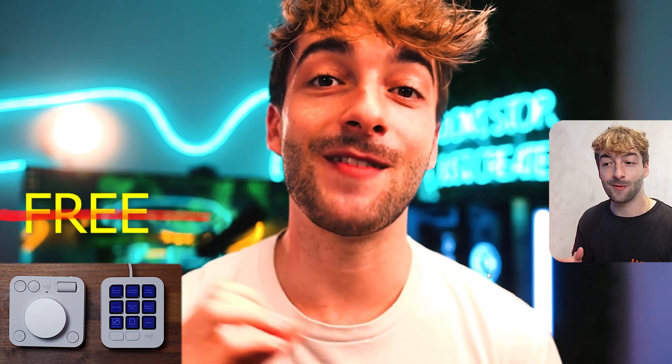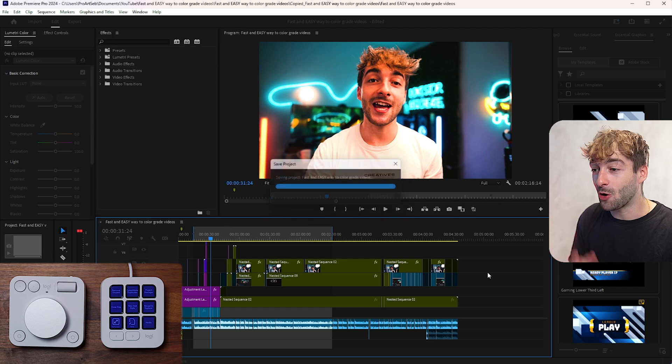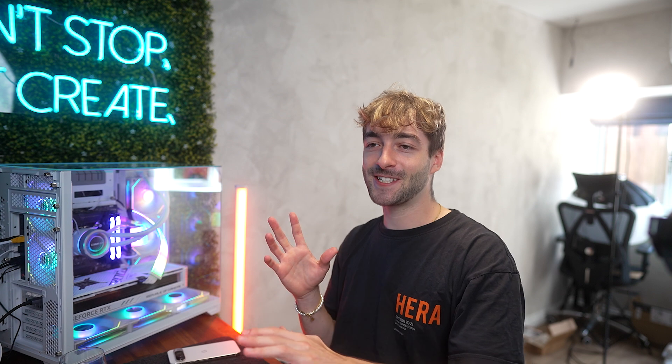Other cool keypad features include a full-screen mode so I can watch my video large to check it looks great, then exit full screen in one click. I also have auto save and export assigned. It just streamlines my workflow — I click the buttons I've pre-assigned and it saves so much time. After two months of use, the MX Creative Console has genuinely sped up my editing, and you can customize it however you want.